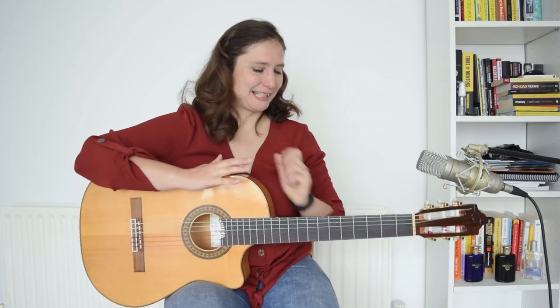Hello guitaristas, my name is Adina and you are watching the Spanish Guitar Hub. Today we are going to learn the top 5 rumba techniques. And after this lesson you can learn something like this.